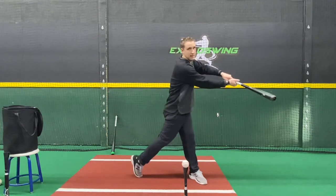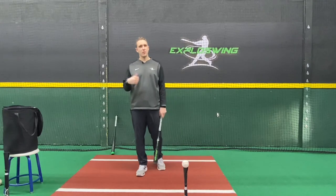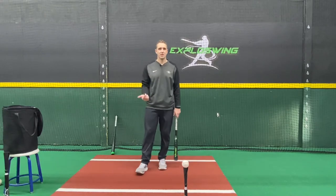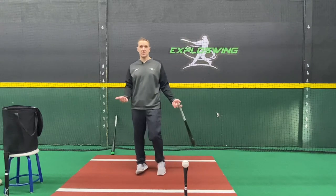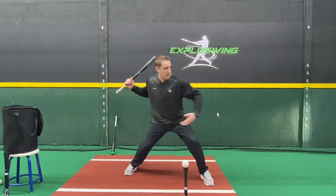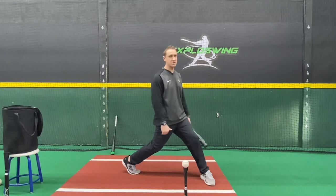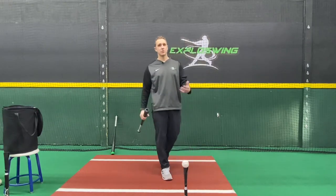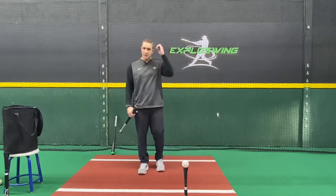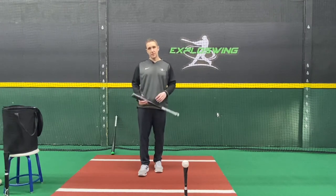I can lunge and make contact — you can get some hits, you can barrel it up, you might even hit a home run — but it's going to be way less consistent and you're not going to be able to hit it as hard as you want. If I'm through the ground and I have my weight behind me, my body behind the ball as I go to hit it, and I have a stable foundation through the ground, I'm going to be able to hit that ball a lot harder and transfer more energy. It also helps us to make adjustments.